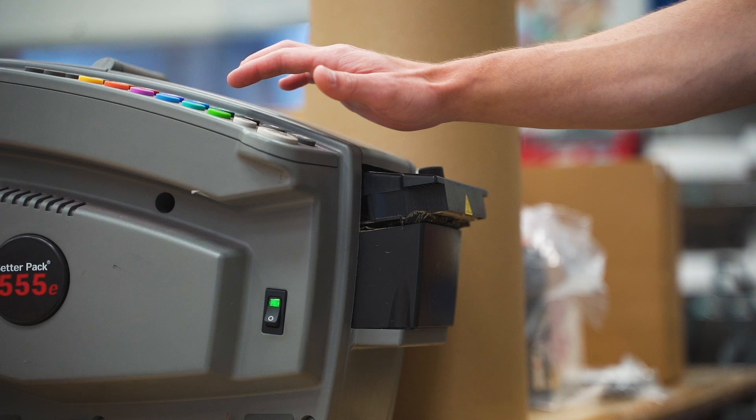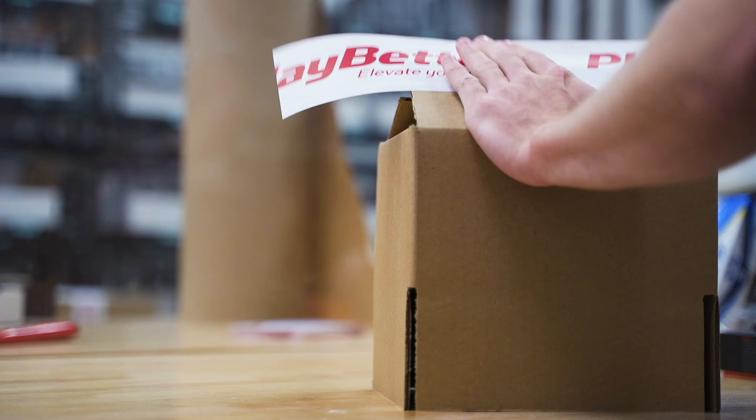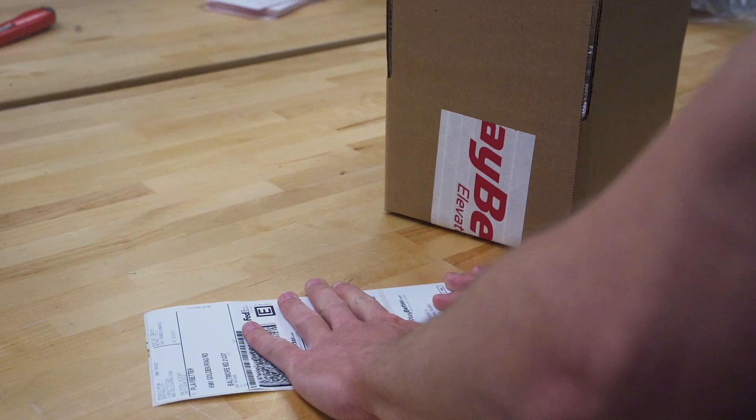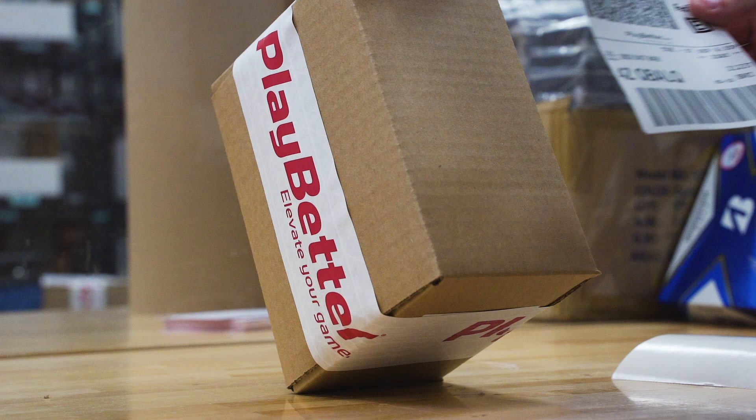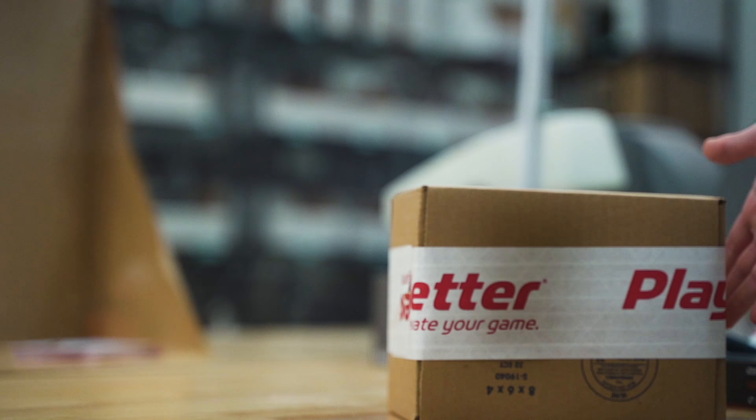I also want to say that all of these watches, with the exception of one, are available at our show sponsor PlayBetter.com, home of the best prices on the internet for golf technology. So check them out. When you use their links, you also support what we do here, so if you get value from this buying guide, I hope you will consider using PlayBetter.com.